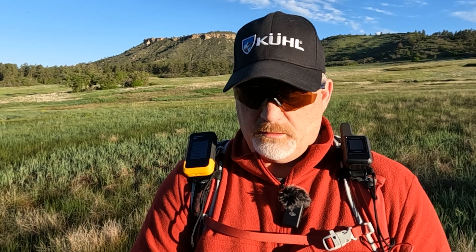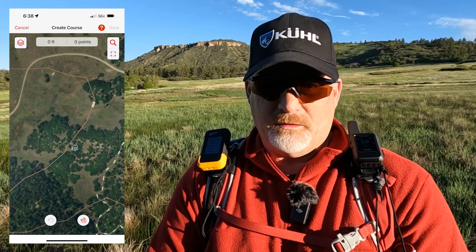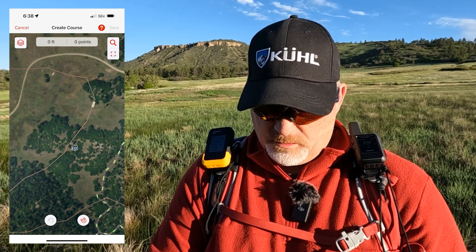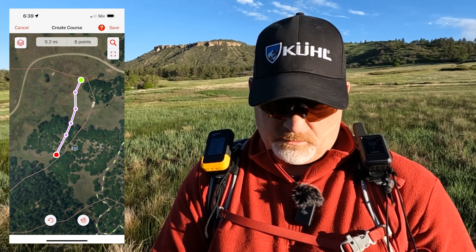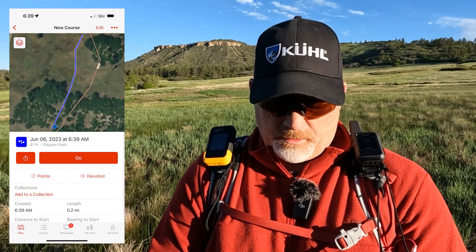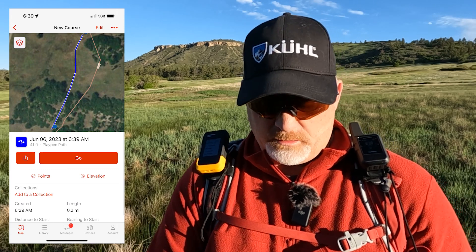Let's create a course quickly on the Explorer app. I hit the plus icon on the top left and select 'create a course' — it's really easy to do. I know roughly where I am, so I lay down five or six points going through the trees to where I'm going to wrap up the video. Once done, I hit save at the top right. I can change the name — I'll leave it as June 6 since it's a temporary course.